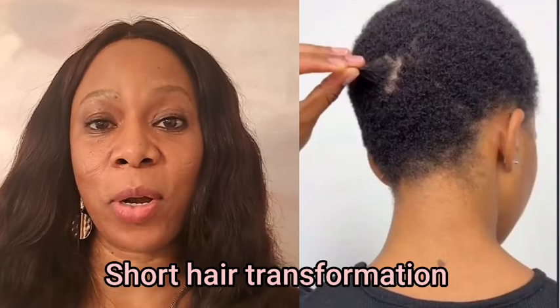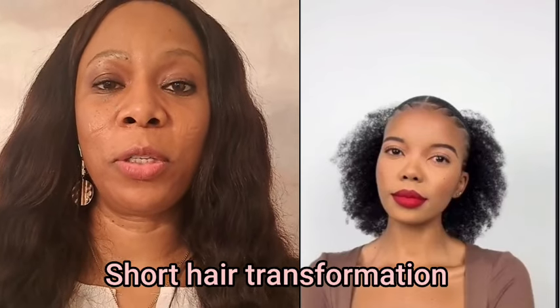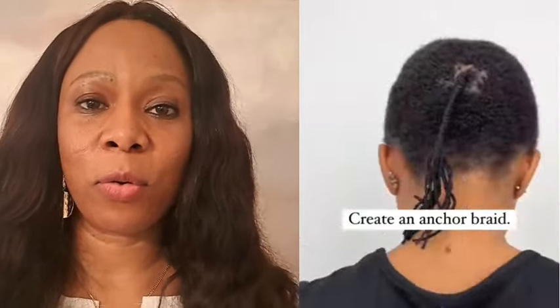Hey guys, welcome back again to my channel. I want you guys to watch this short hair transformation — how she turned her short natural hair into an amazing, beautiful style. First of all, she braided a little ponytail at the back of her hair.